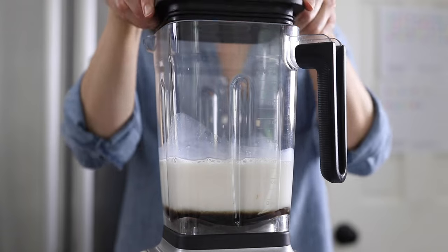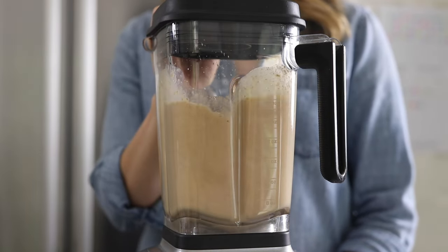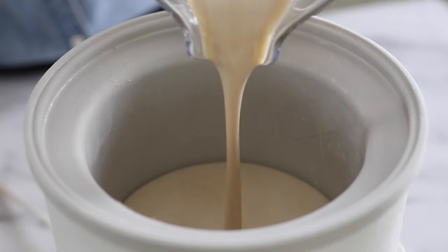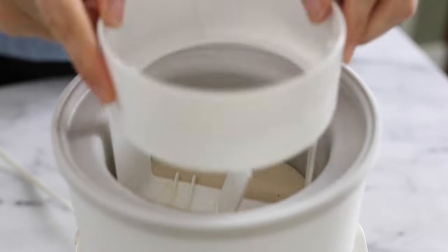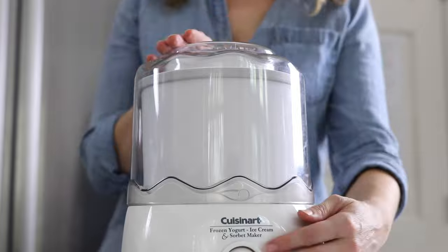Blend that all together until it's totally smooth, then remove the bowl from the freezer and get your ice cream machine ready. Pour the almond milk mixture into the frozen bowl, then process for 30 to 35 minutes until the ice cream has a thick and creamy texture.